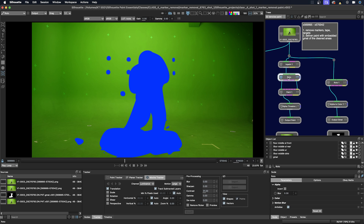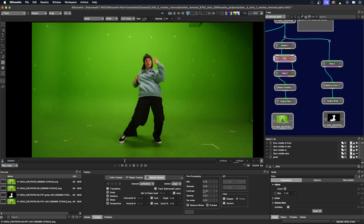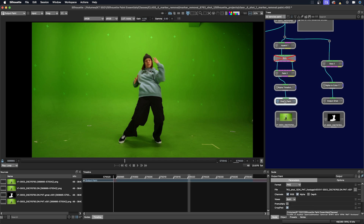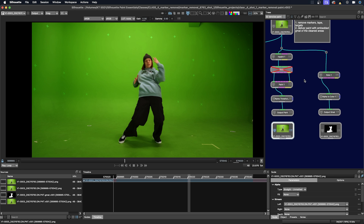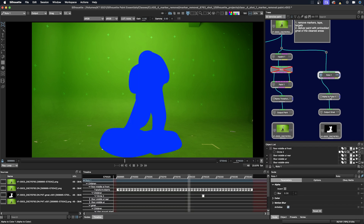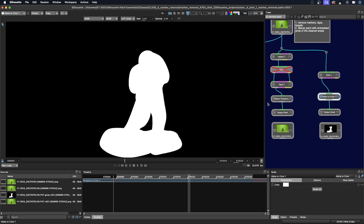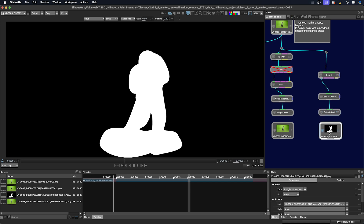As I get down here, I've added an alpha threshold node. I want to cycle through the alpha so it has both the GMAT and where I did all the paint work. I'm going to go to the roto node and disable it because I don't want that to show up in the alpha channel of my paint. Here's the output and here's the final. Over in this tree I have a copy of the roto node, and then an alpha to color — that means I've put the alpha channel into all the other channels — and then my output.